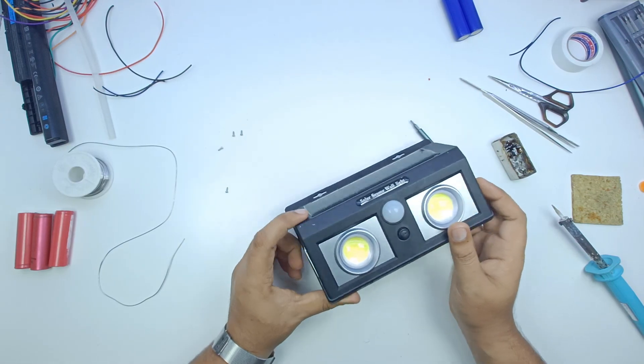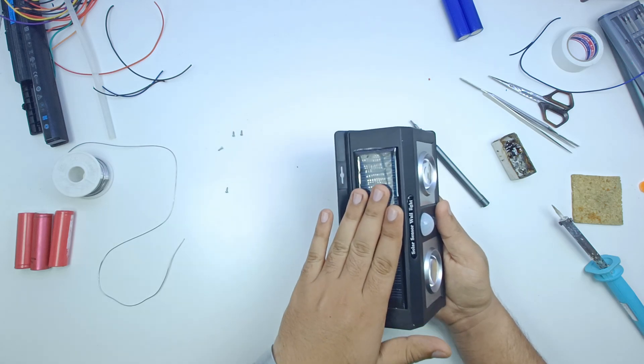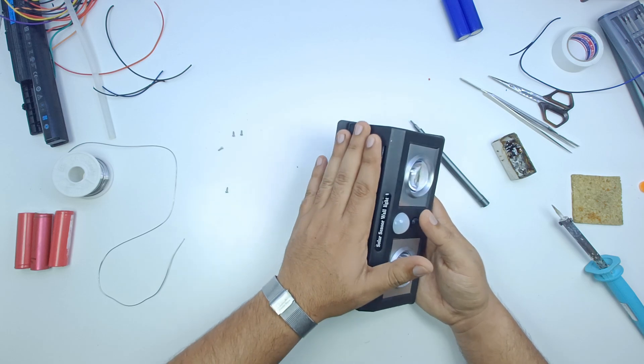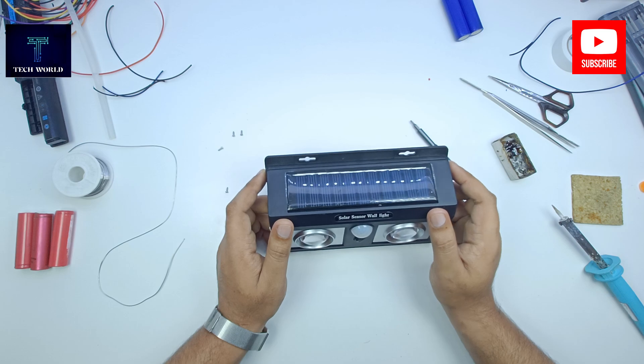As you can see, we have packed the light. We have to check it on the power-on. Look, the light is on. This is high, this is low, and this is low. How did you like this video? Let us know in the comment section.